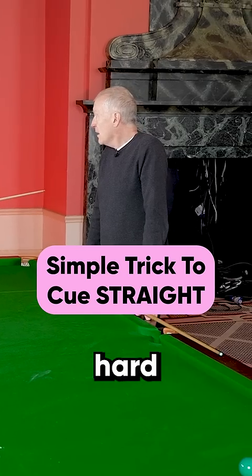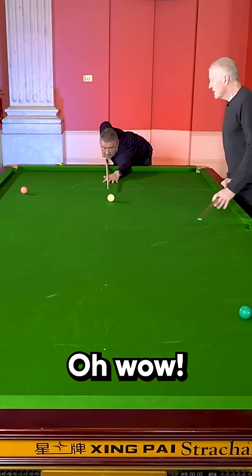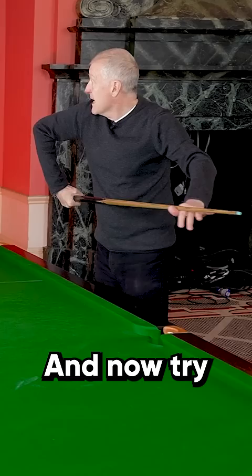Try and hit the ball hard up and down the spots. Excellent. Sorry about that. Put your arm like that and now try and do the same.